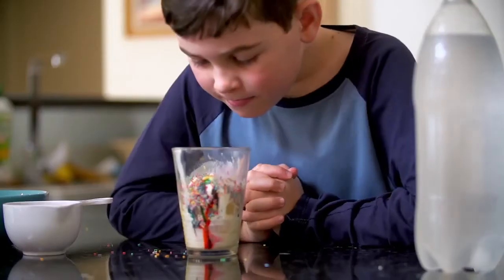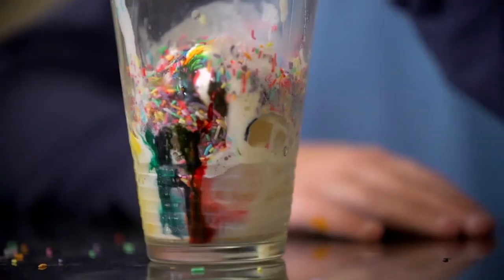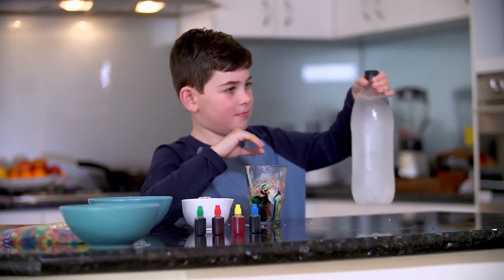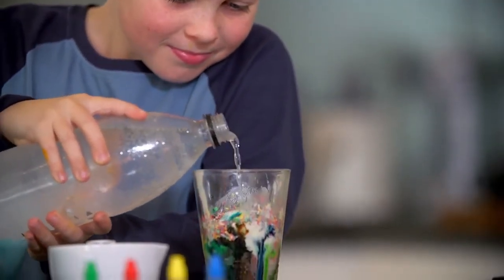See how it filters down, contaminating all the layers. Be careful not to add too much as it will make your ground water unusable. Now all we need is for it to rain, but not too heavy.